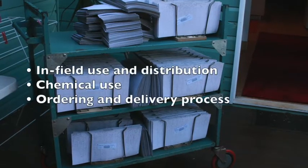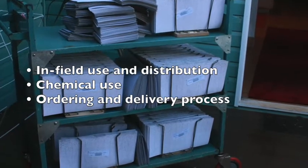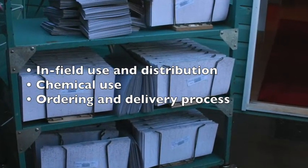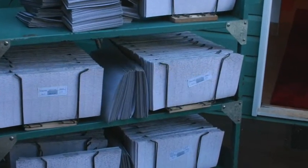This is part two of the Mactrix presentations. I'll talk about the infield use and distribution of Mactrix, a bit about chemical use, and also about the ordering and delivery process.